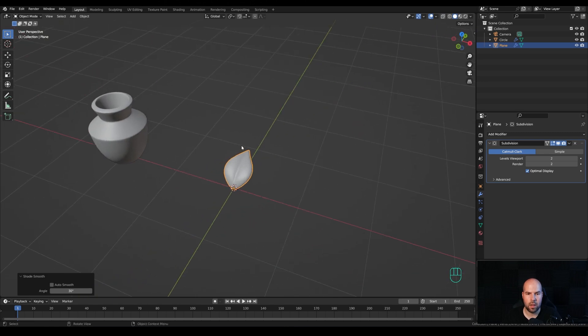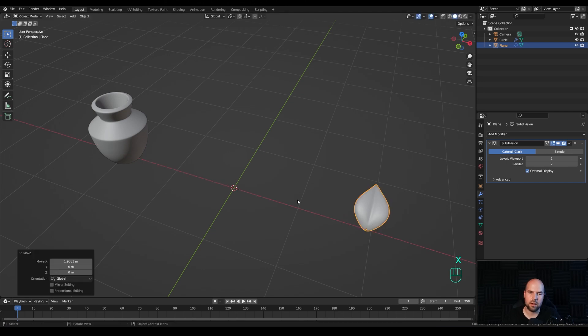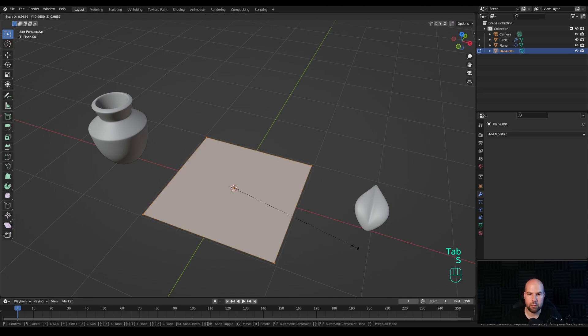Disable X-ray view, right-click and shade smooth. Press G then X to move the leaf to the side. Now let's create the flowers. You might look at something like this and think it's too difficult, but in reality it's very simple — you only need to take the essence of the object. In this case the flower is made out of petals: create one petal and repeat it around until you have a similar shape. Press Shift A and add a plane.